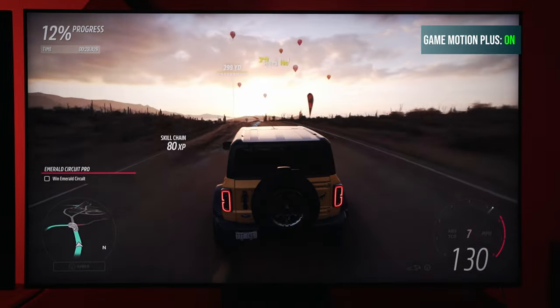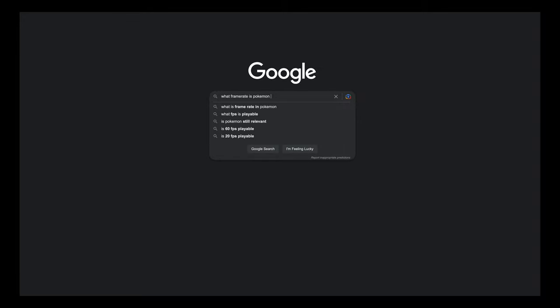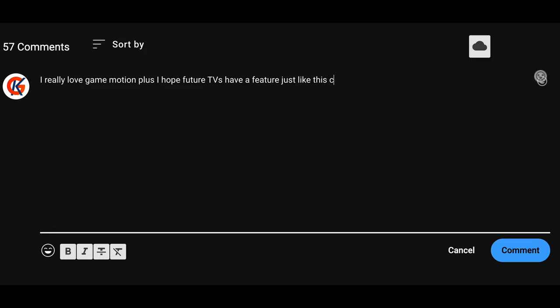To know what to set your settings at for Game Motion Plus, first check what game you're playing and what the frame rate is. The best way to do that is a simple search online — type in the game title and 'what frame rate' and you'll probably have your answer. If you have any further questions on Game Motion Plus, please don't hesitate to ask in the comments below. Let me know what you think — do you like Game Motion Plus or motion interpolation in gaming? If you enjoyed this video or found it helpful, please hit the like button and consider subscribing for future content.